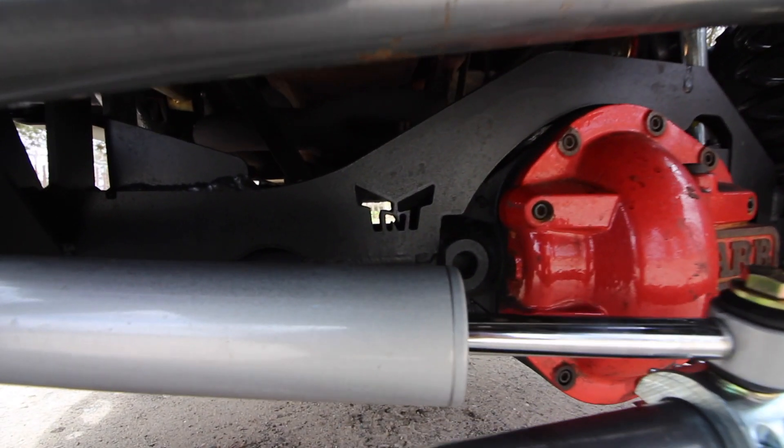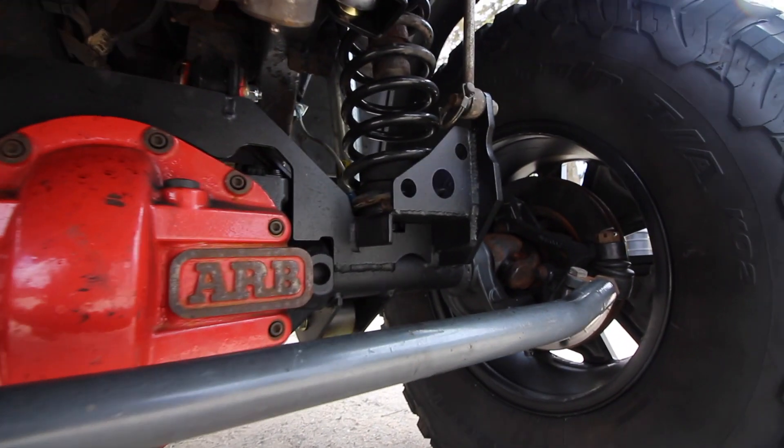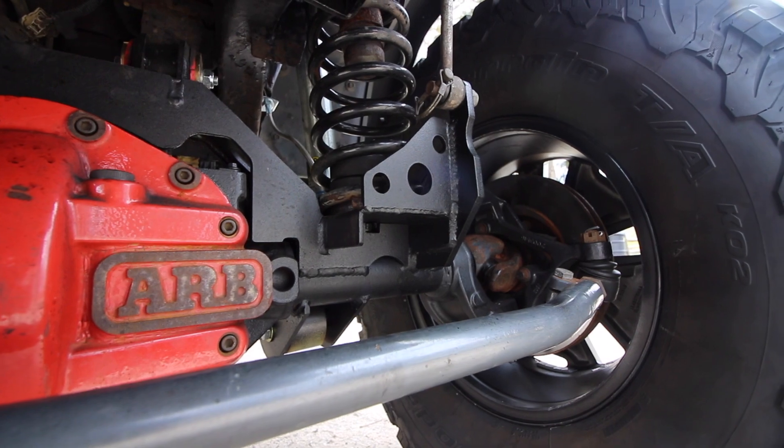The factory lockers are still in the front and rear, which is nice — I'm going to have a video about hooking those up soon. For the swap kit, I used the TNT front and rear truss. You can get it from TNT with all the mounts already welded on, so you drop the truss on, weld it up, and you should be ready to go. There was some trimming that needed to be done, but that's kind of expected with this type of stuff.